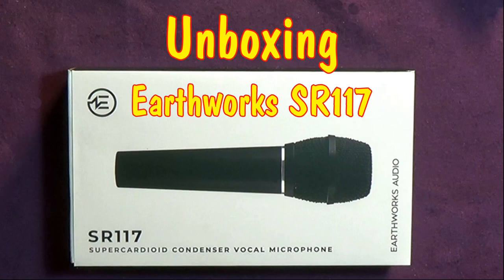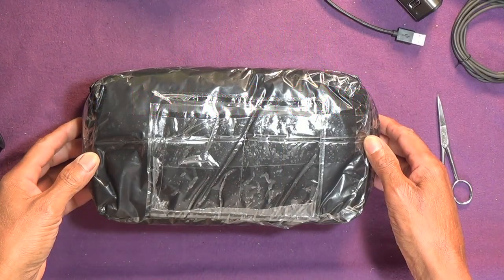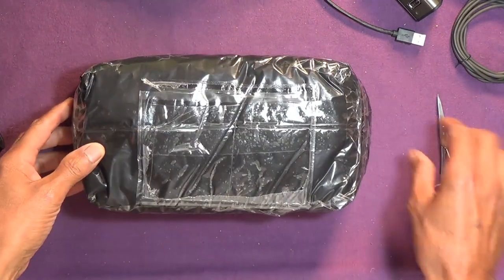For those of you who like such things, this is an unboxing of the Earthworks SR117.